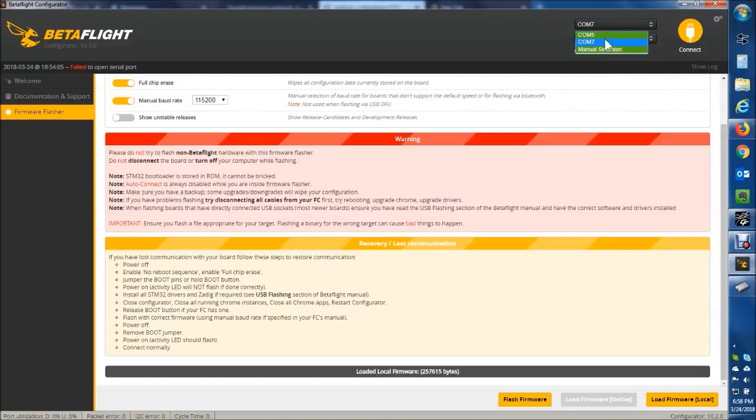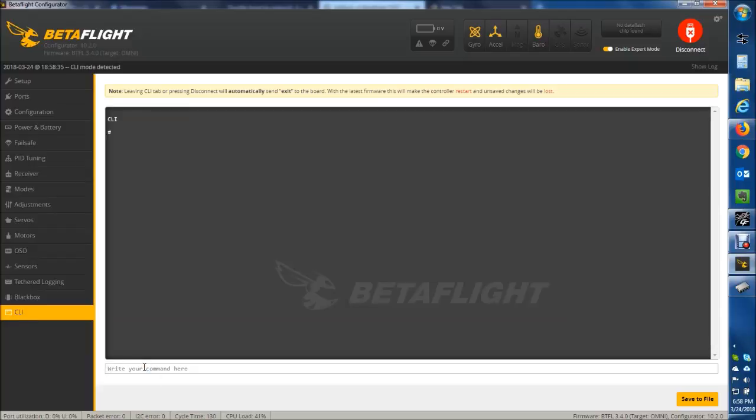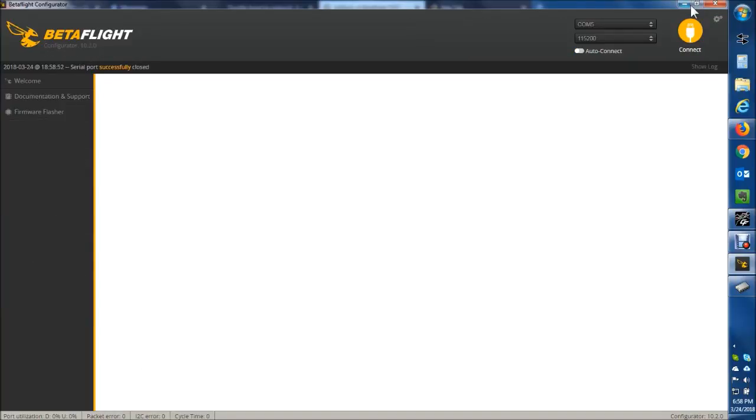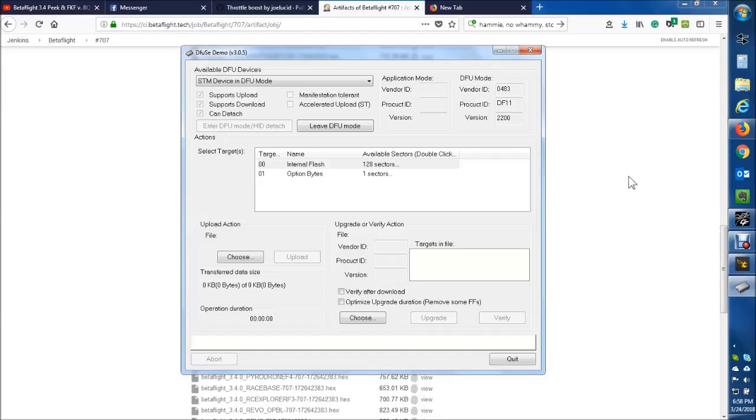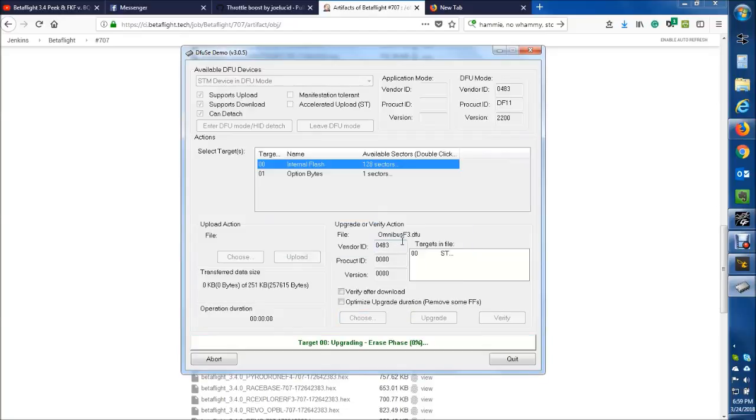To get this into your board in DFU mode, what I typically do is connect to it, then go down in Betaflight or Butterflight or whatever you're using and type 'bl'. As soon as I do this, the buzzer goes off. I was able to mute it in post-edit. You can see now it's in bootloader mode — I can select it, hit choose, select the DFU file I made in the previous step, hit update, hit yes, and just let it go. It's really that straightforward and easy.